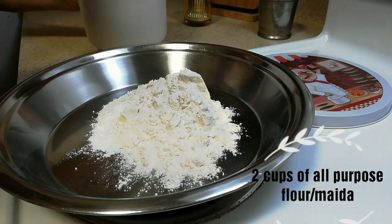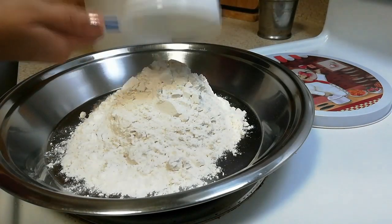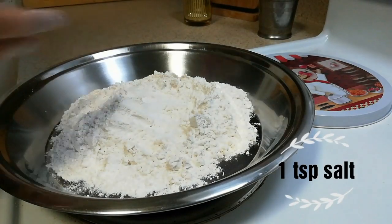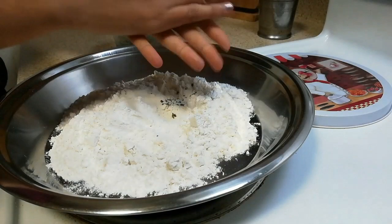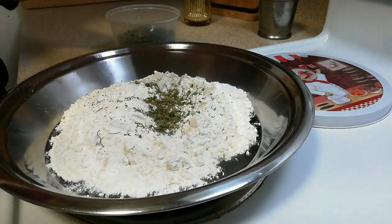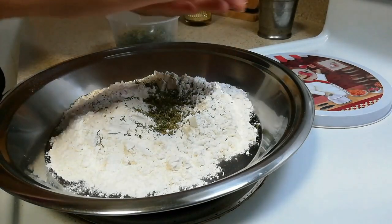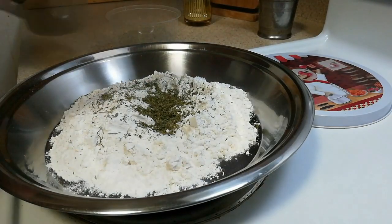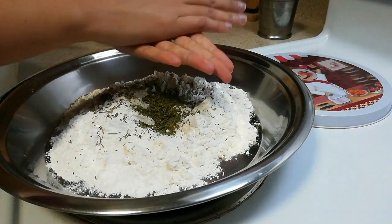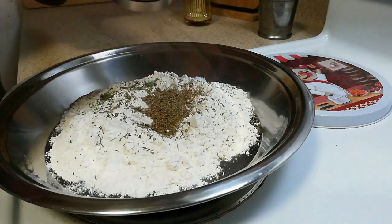First of all, take a bowl and add 2 cups of all purpose flour or maida. Now add 1 teaspoon of salt. Also add approximately 1 tablespoon of kasuri methi. You can adjust as per your own taste. I like its taste so I am adding a little more.